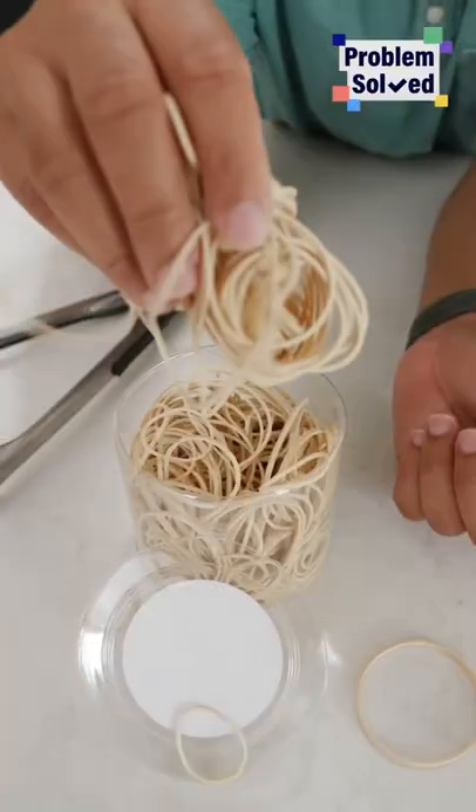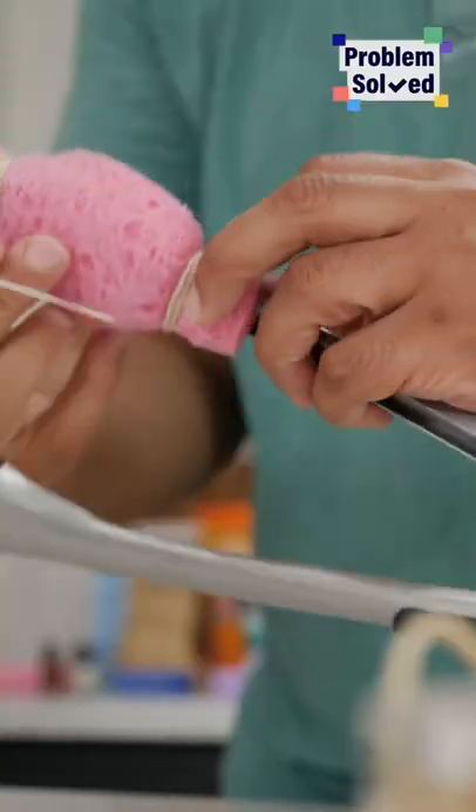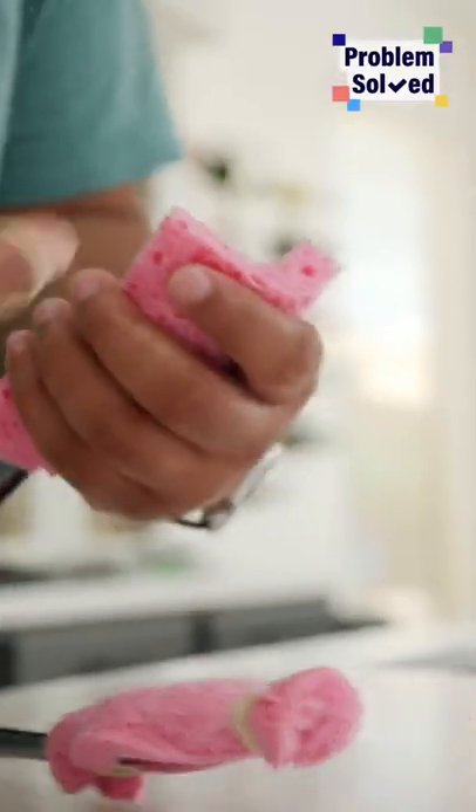You're gonna need two cheap sponges and some rubber bands. Just attach the sponge to each end of the tong — you'll need about two rubber bands per side. Just make sure it's not a dry sponge. I just wet this, squeezed it out, and now it's ready for the tongs.